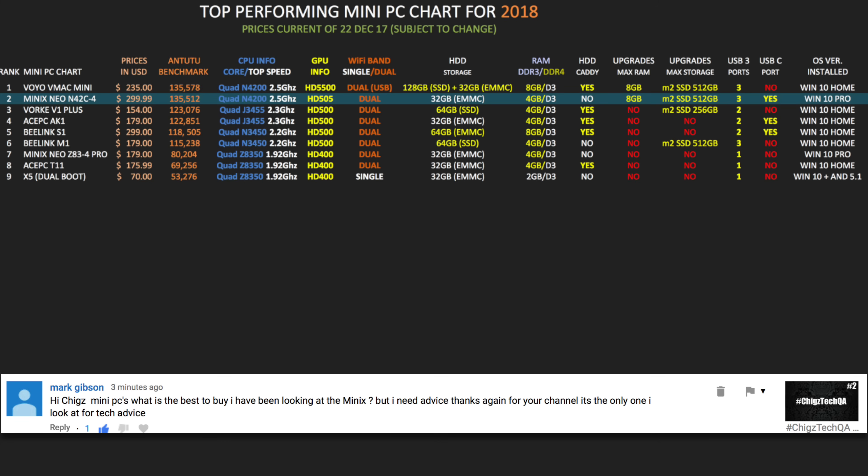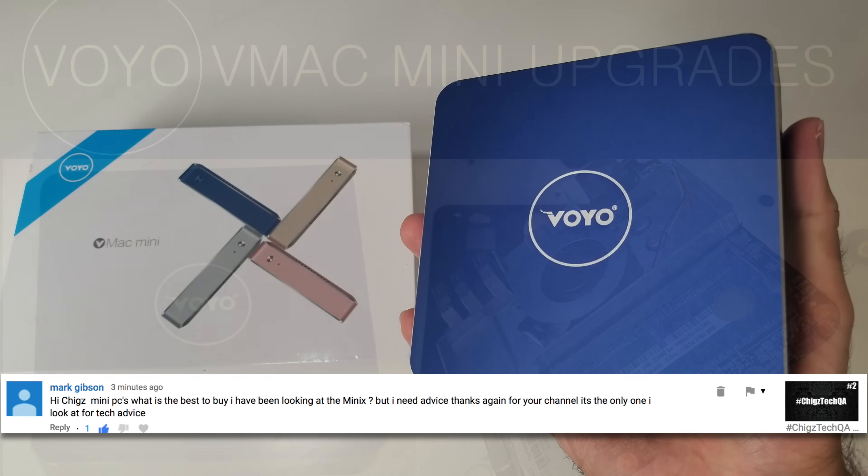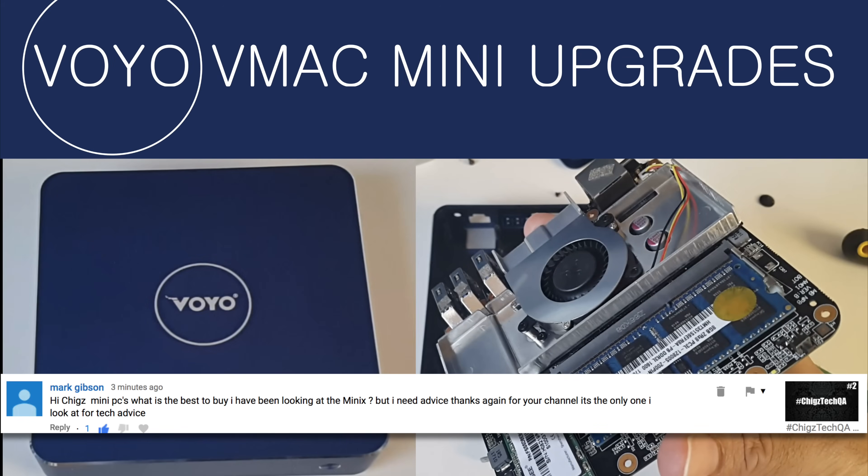Even if BIOS settings are available, it is quite tricky to successfully install Windows on a separate drive and still have a valid license. A few people have told me they corrupted their Windows installation by trying to move Windows to another drive. So to save any issues, I recommend getting a decent storage from the start — and from my experience, the Voyo V-Mac Mini does a great job by giving you a 128GB SSD to begin with, and the price is also quite reasonable.